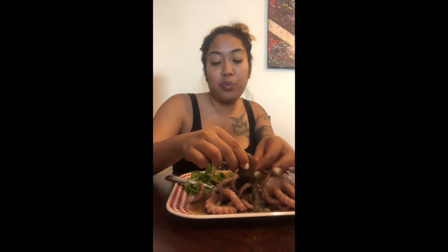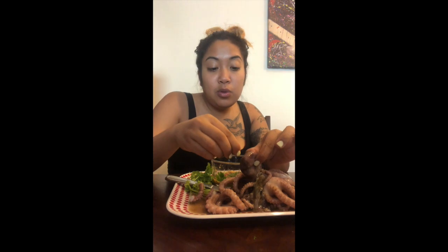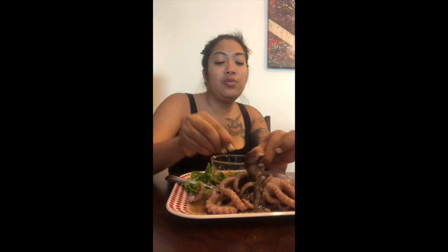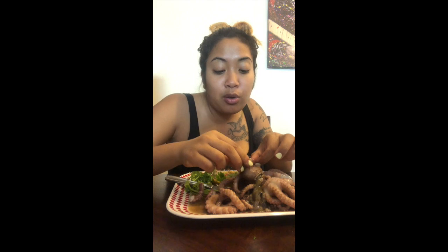Those are my kids in the back if you can hear them. We're enjoying a lunch on this lovely Monday. I made them noodles because no one in my family will eat this — even though my daughter told me she would try it with me. But now that it's present, she's telling me it looks like Ursula.